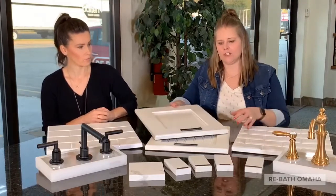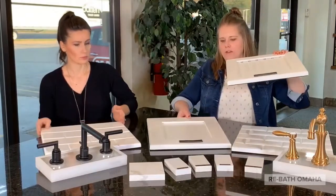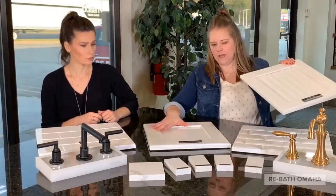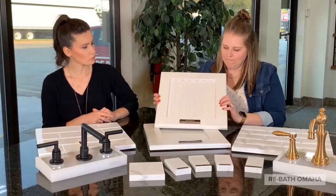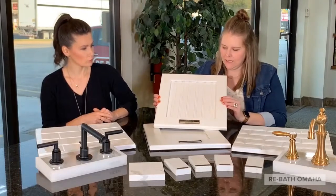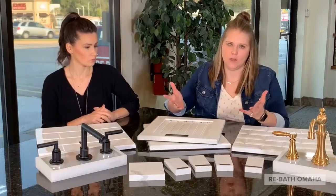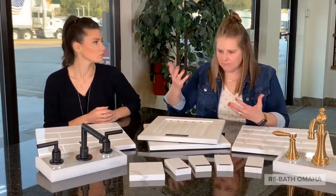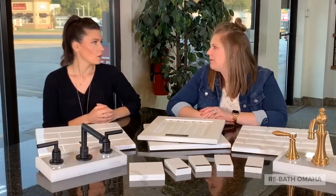If you are keeping with that traditional look, you want a more traditional cabinet as well. Just like Kim was showing you the Osage, which has a simple line — this one is a little bit more detailed in the cuts of the cabinet, a little bit more classic. And there's always the choice of a classic oak cabinet, or a maple, or old mahogany, walnut — whatever wood you want to do, we can basically do a cabinet in that too.